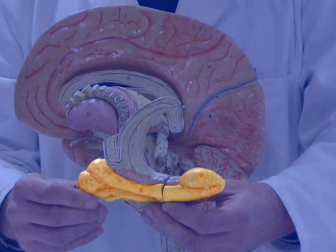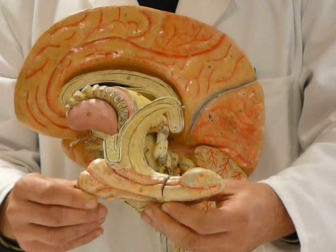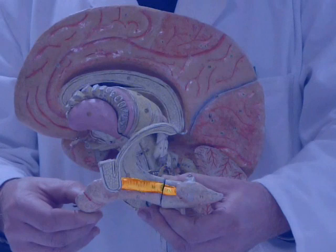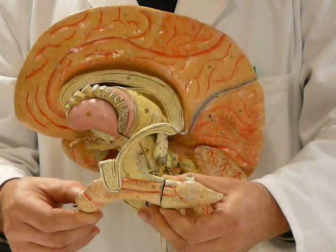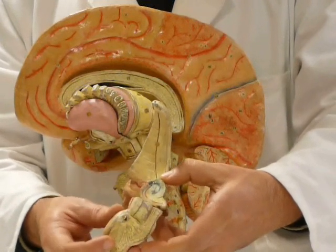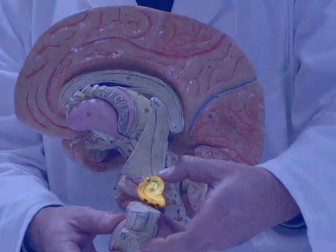The parahippocampal gyrus. The dentate gyrus. In a cutaway view, we see the neurons of the dentate gyrus folded in on themselves in a seat, interlocked with the cellular layer of Ammon's horn.